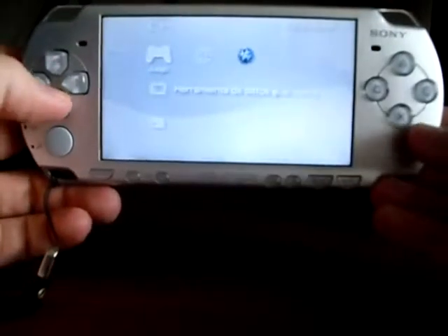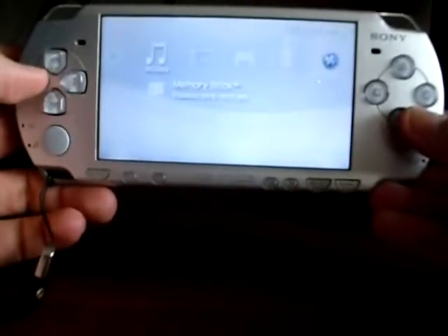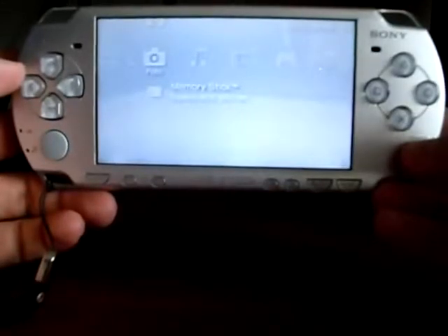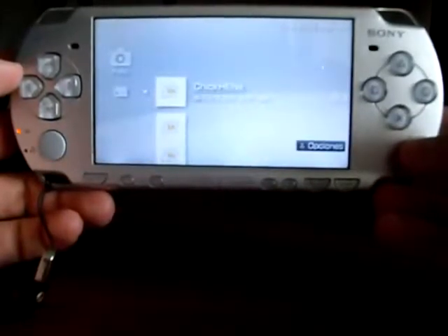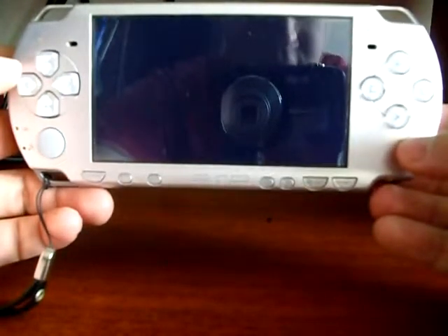Now go to the photo menu to load ChickHEN, select memory stick, and wait until the TIFF image is loaded. The crash you are seeing means that ChickHEN was loaded and is going to reboot the console.